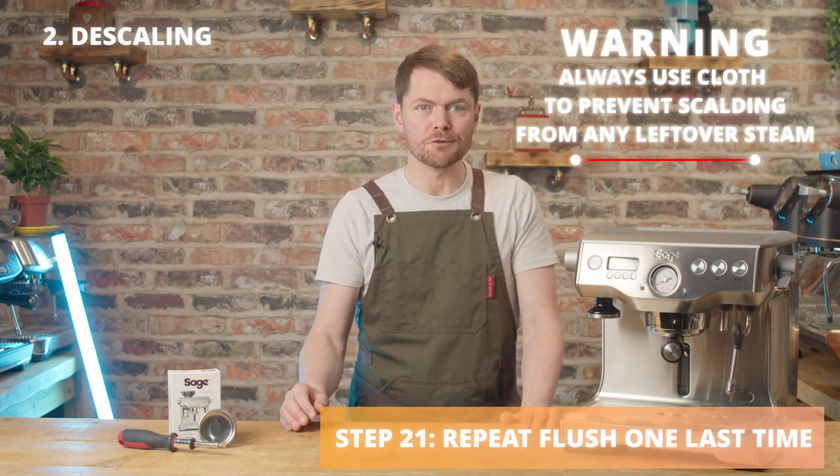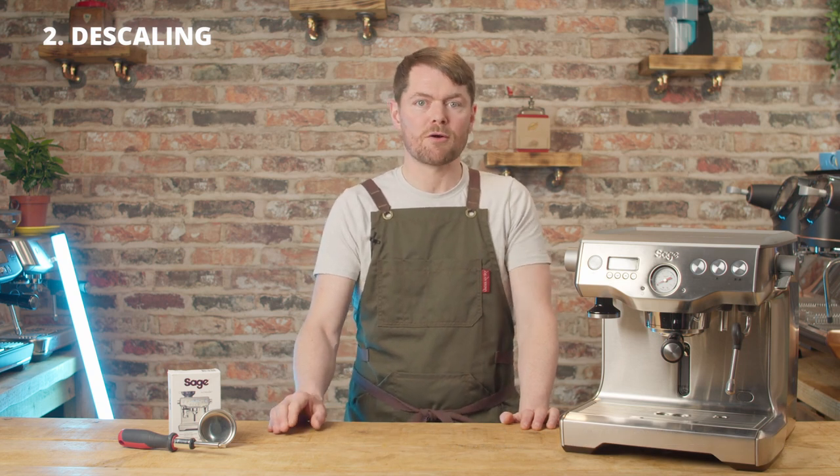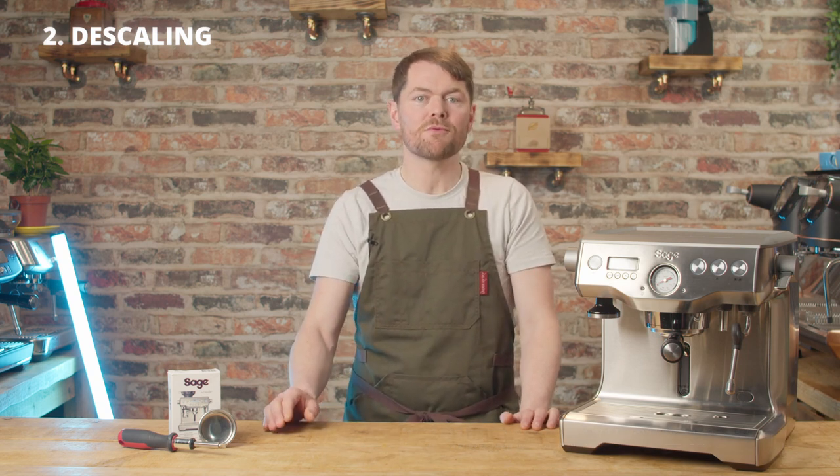And that's it — you're all done. Rinse the drip tray, fill the water tank up, press the power button to turn the machine on, and hopefully you're ready to go. If you do have any issues at this point, watch my video on the three-beeps error on how to fix it.